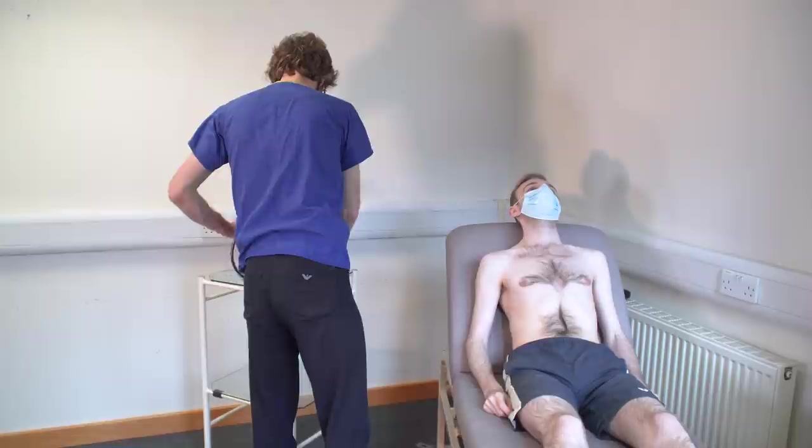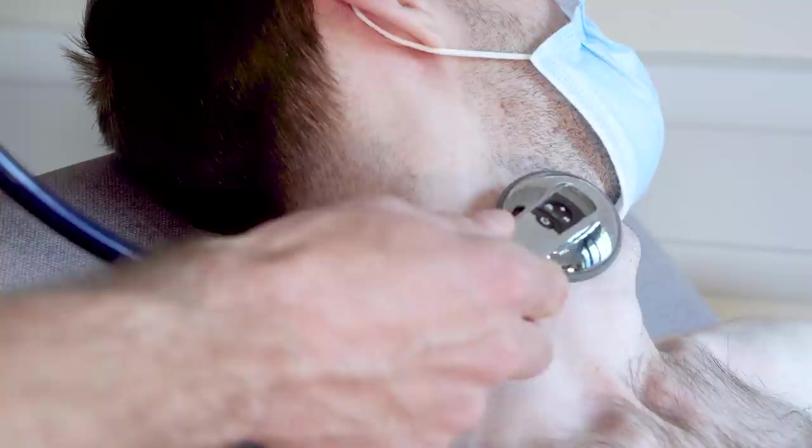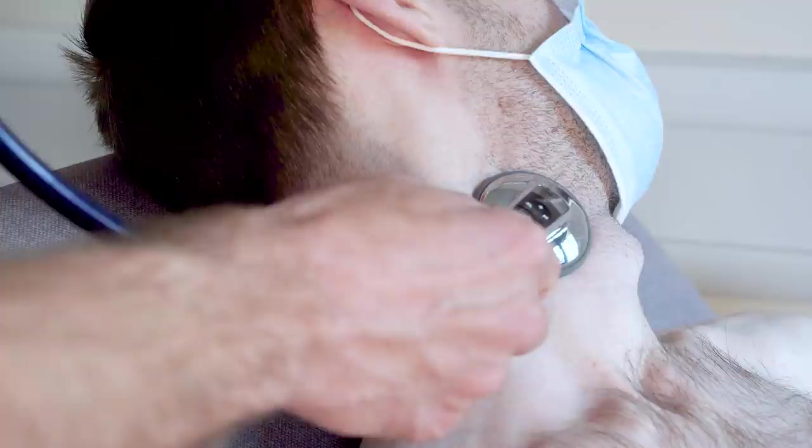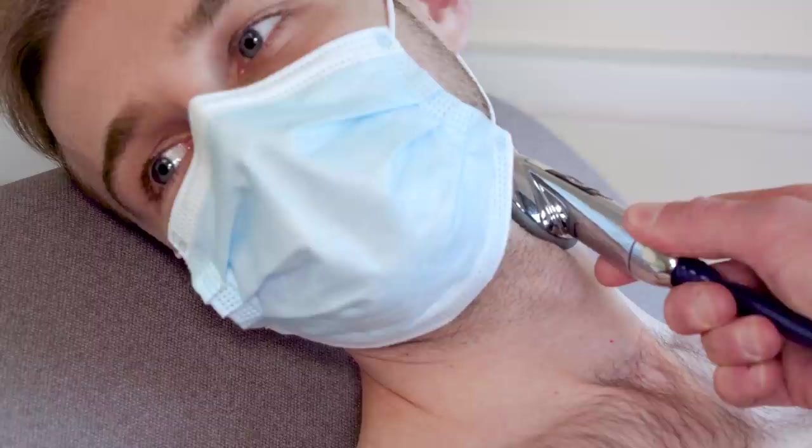Now we need to listen over that pulse. If you could just relax back and turn your head to face the wall, we're going to put the stethoscope on. We're going to breathe together — so deep breath in, and hold it. And breathe normally again. And if you could turn over this way, please, we'll do the same again. Deep breath in, and hold it. That's fine — you can breathe normally, please.